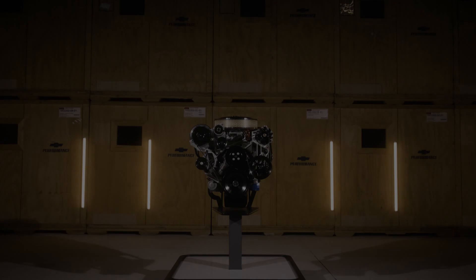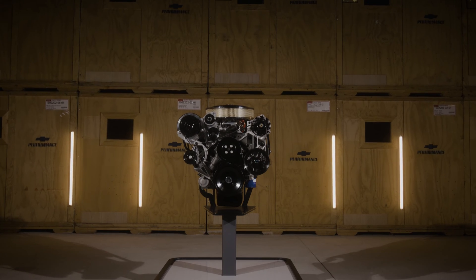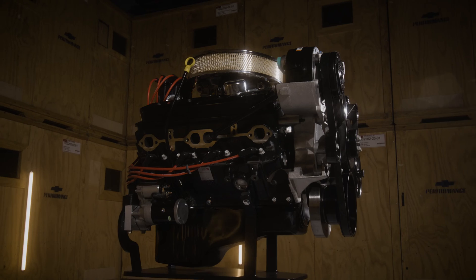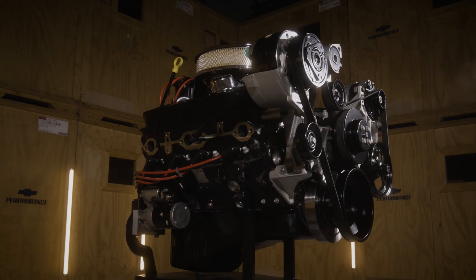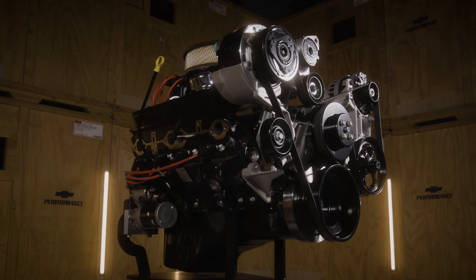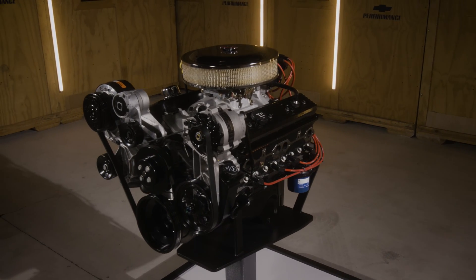It's one of our crate engines that is well known by enthusiasts of all stripes to be one of the most affordable small block solutions. But we've been hearing requests for some different versions of the SP350 for some time, and the good news is that we now have three: the SP350 base, deluxe, and turnkey.